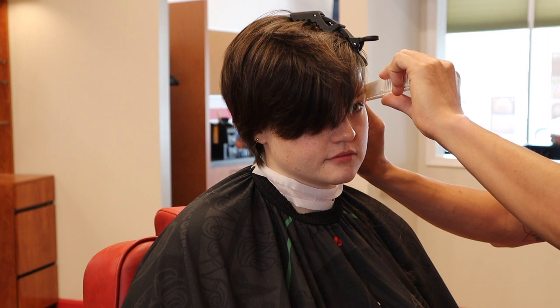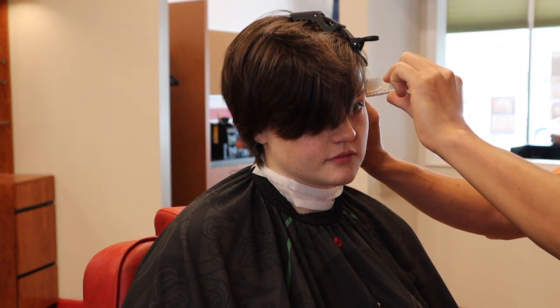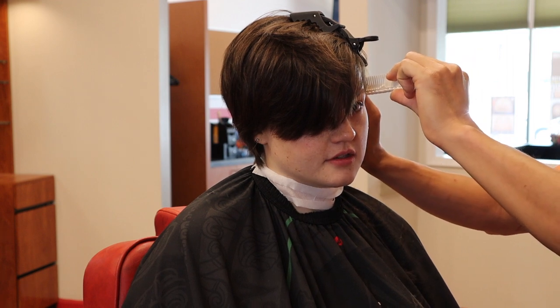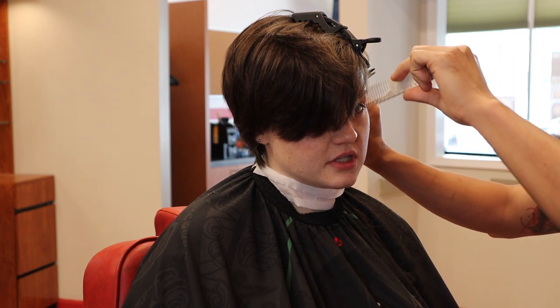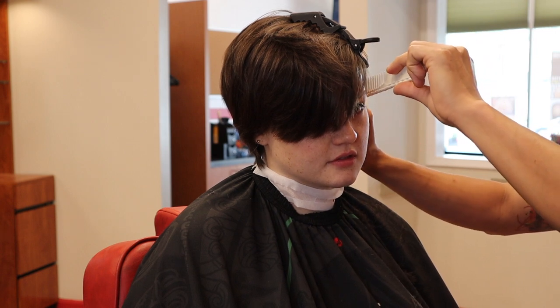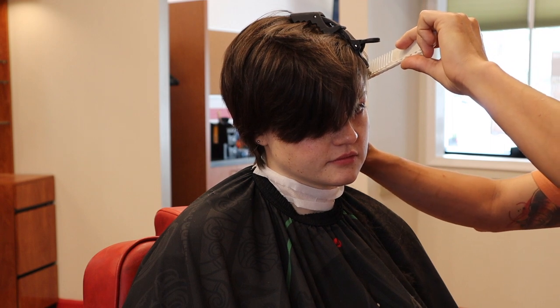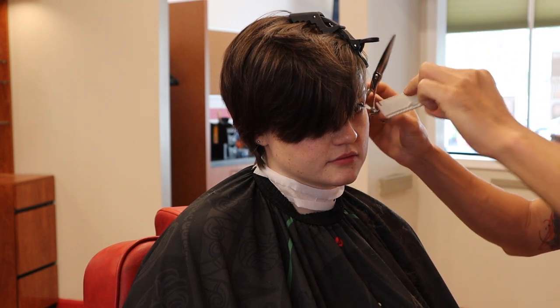I definitely prefer shear over comb, but it is a skill that requires a lot of practice. One thing you can try is see if you can just cut a centimeter of hair with shear over comb — if you can do that, you're headed in the right direction.